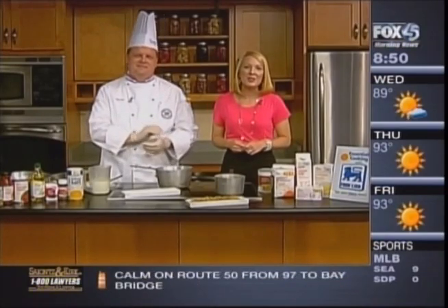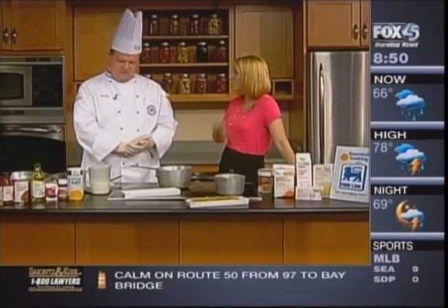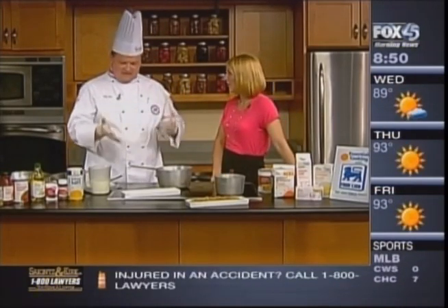Make the perfect side dishes for your cookout. Greg Hare from Stratford University is joining us this morning with more. We are in grilling season now, so we need some good side dishes to go with it.